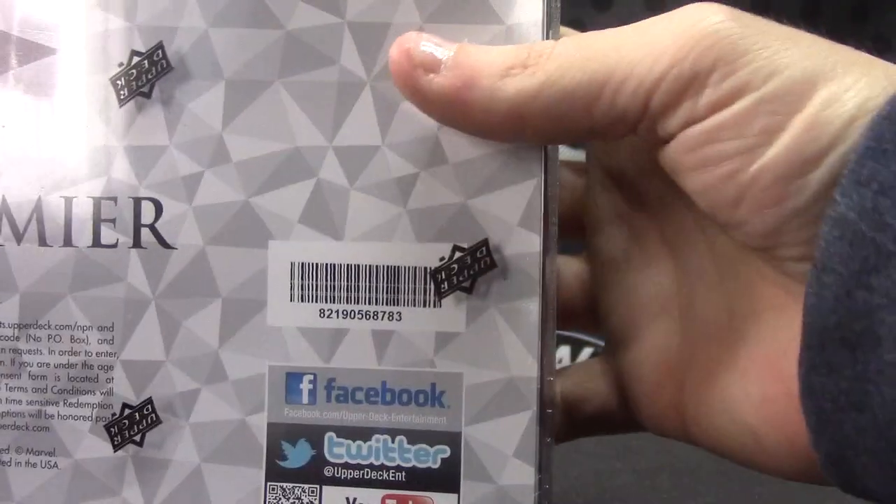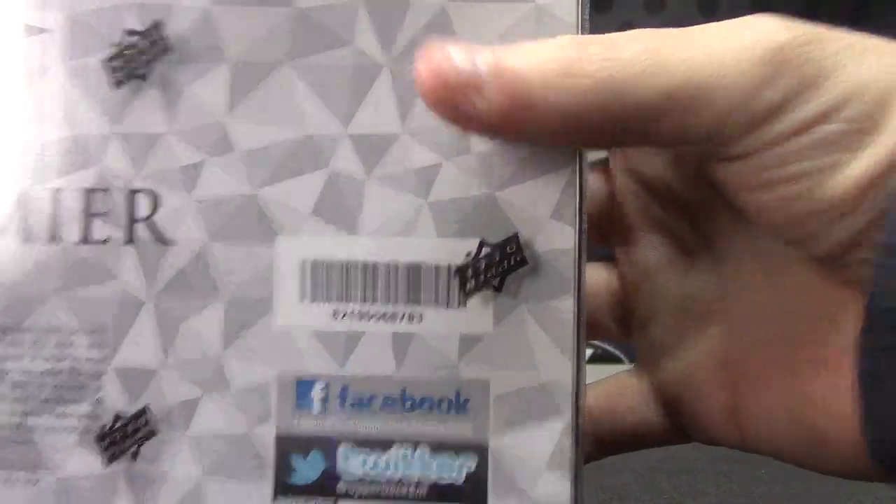Back with Eddie. We're going to do Marvel Premiere. Eddie picked the bottom one, which is box number 83.